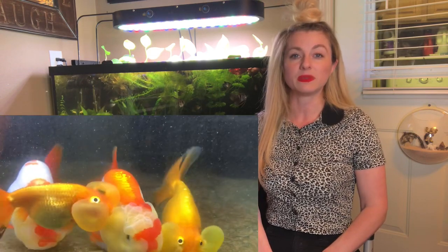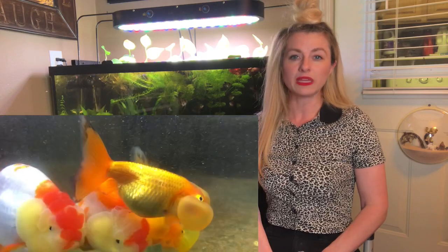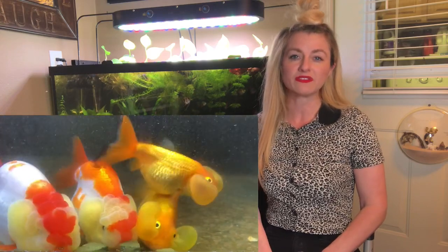Surprisingly, caring for them is no different than caring for fancy goldfish in general in my experience thus far. I have treated them no different than the other fancy goldfish that I have. In fact, they are mixed with ranchu and pearl-scale goldfish. I think it's a common misconception that these type of goldfish need to be in a species-only setup — for me, that hasn't been necessary and I haven't found that to be true.